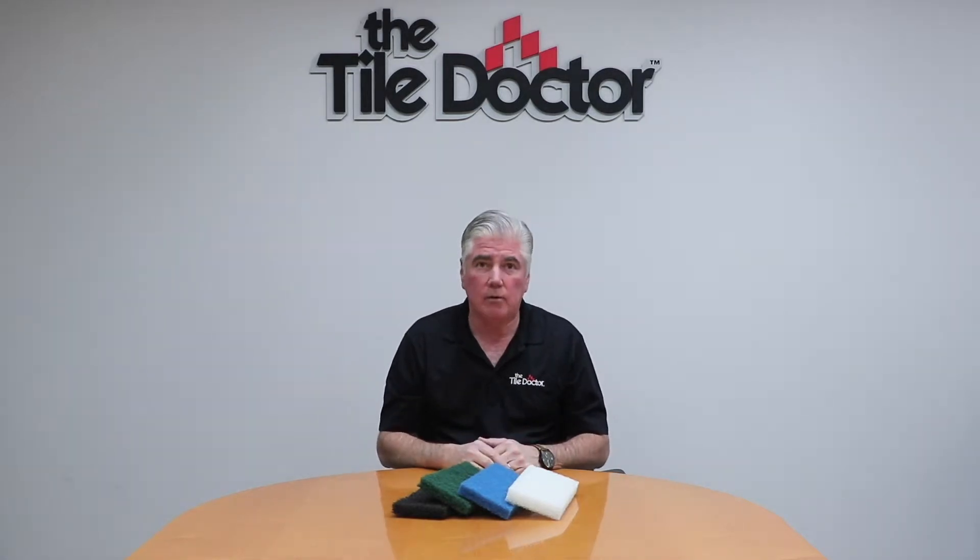This is Kurt Rapp again at the Tile Doctor headquarters in Marietta, Georgia, and today we're just going to talk about the scrub pads that we sell with Scrub Doctor Tile Doctor Scrub Pads.